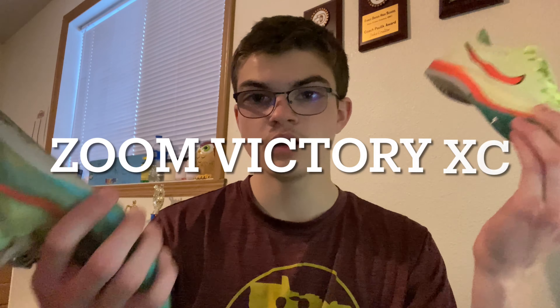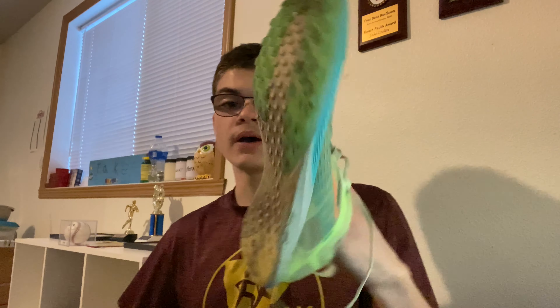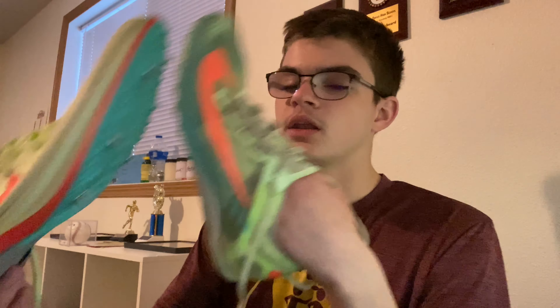Welcome to another video. Today I'm going to be comparing the Nike spikes versus Nike waffle flats. I made a video on each of these — these are the Dragonflies and I'll put the other name on the screen. I'm going to be comparing the looks, the feel, and stuff. I did run the spikes in track and I'll be running the waffles in cross country, then make another review.